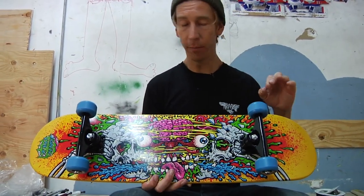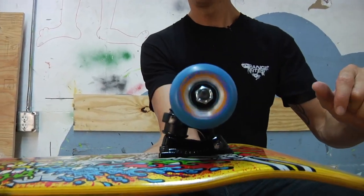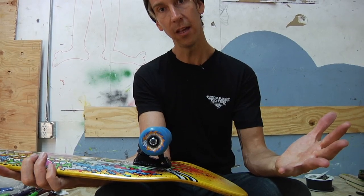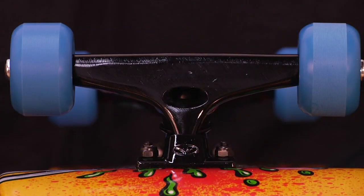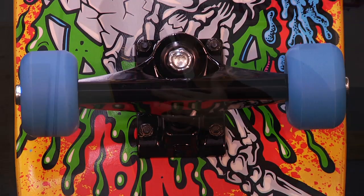It comes with some epic components. It's got these OJ Far Out 52 millimeter 99A wheels — nice and fast for street and park, beautiful. Abec 5 bearings, killer setup. Crux Trux 3.5 fit the board perfectly, and grip with Mob Grip. Best grip tape you can get.